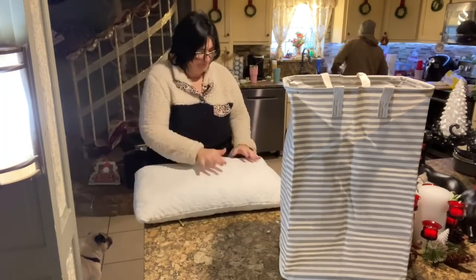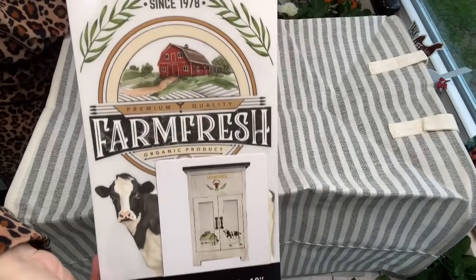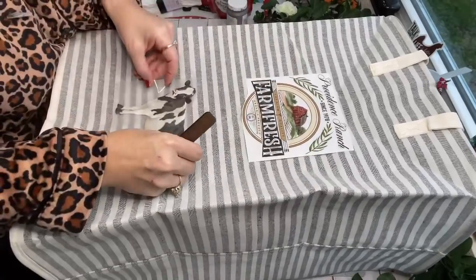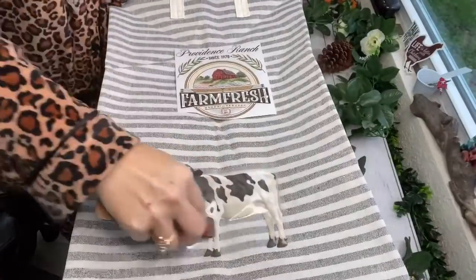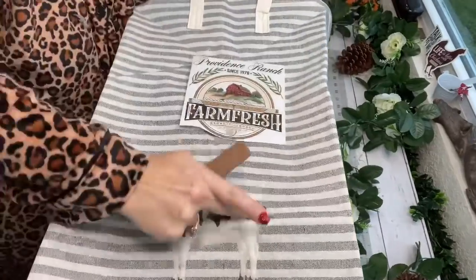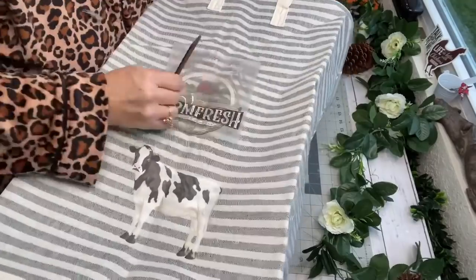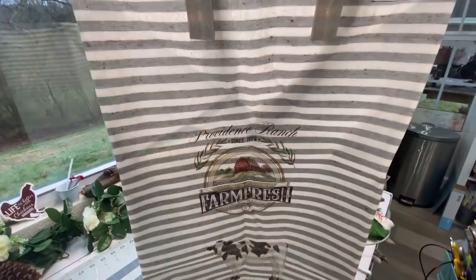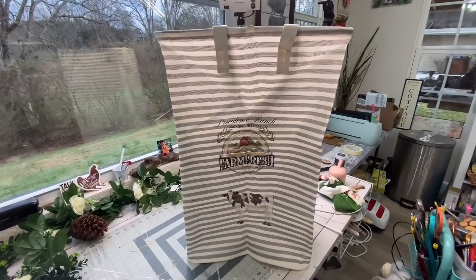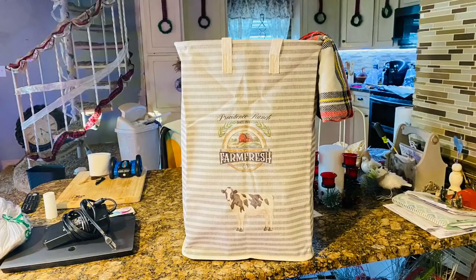I'm going to take this hamper and put a little farmhouse spin on it. I bought these Prima Design transfers — it has a cow, says 'Farm Fresh,' and has a little barn. You cut out the transfers you want, peel off the backing, lay it down without moving it, use the little tool to scrape over it, then pull the top piece off and it looks like part of the original hamper. This hamper is so adorable and now perfectly matches my farmhouse home.